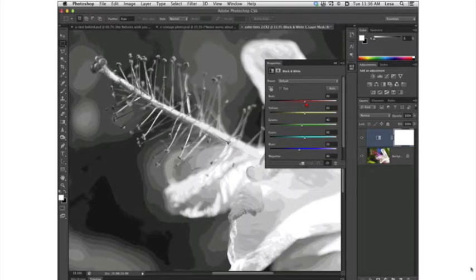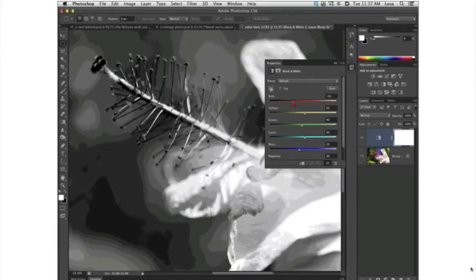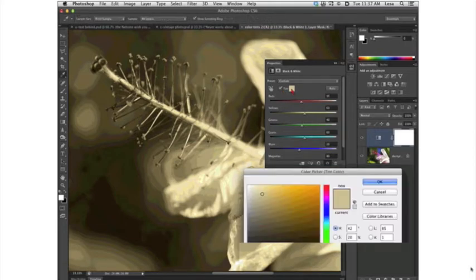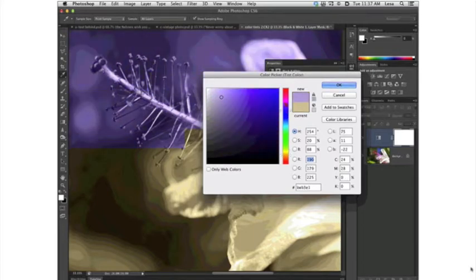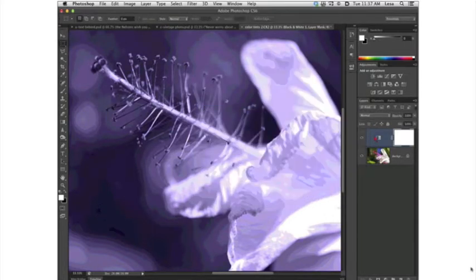For a color tint, click the Tint checkbox and Photoshop adds sepia — the most popular color tint. But you're not stuck with sepia. Click the little tint color swatch and Photoshop opens the color picker. You can choose any range of colors from the right-hand side — if you want blues, choose a blue over here. Use the box to tell Photoshop how light or dark you want that blue to be, then click OK.